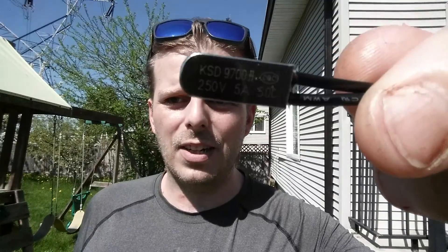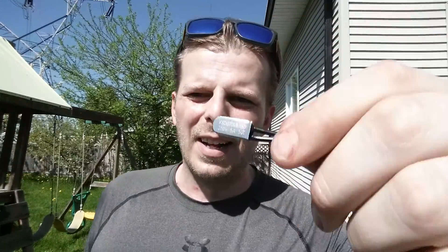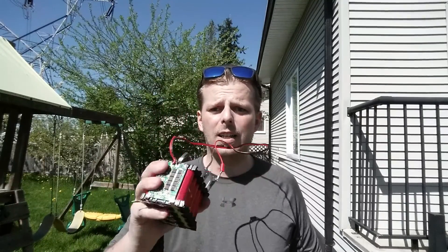Anyway, this is Jason Cosway from DIY Product Testing — just a little review on the thermal switch. It's upside down but you can figure it out. Take care, don't forget to subscribe to my channel, like what you see, share with friends, and you guys have yourselves a good afternoon. Bye for now.